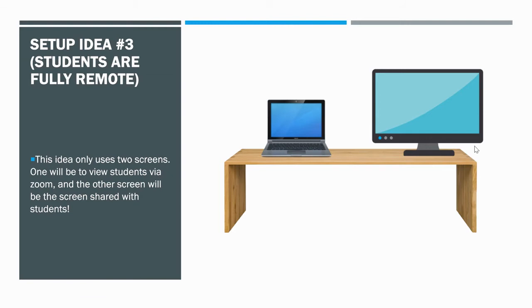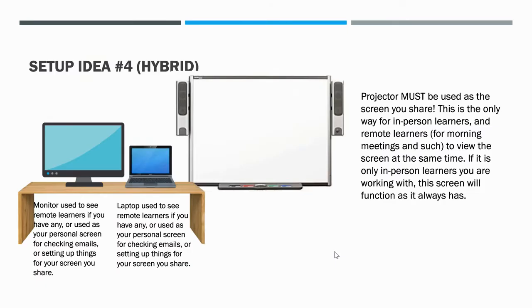Another idea if you're fully remote and not comfortable yet with a third screen: just use two — students' faces on one, and whatever you're sharing plus personal items on the other. You can try that first, and add the third screen later. For a hybrid setting, anything shared for students must be on the projector screen — the big screen — because that's what in-person students will see, as well as students at home. Your monitor and laptop can be off to the side so you can still see at-home learners.